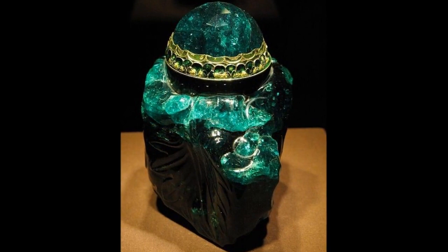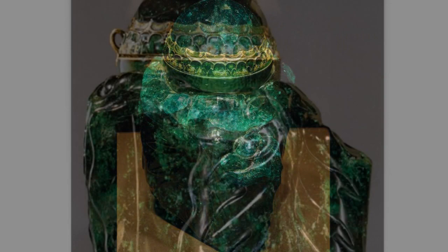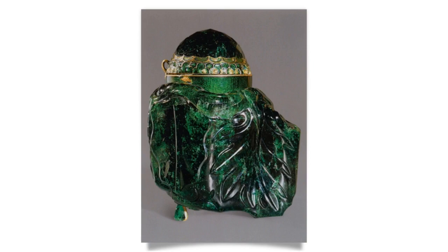An emerald unguentarium, commissioned by Emperor Ferdinand II and produced in Prague in 1641, is made out of a single piece of emerald weighing 2,680 carats (536 grams), and enamelled with gold.